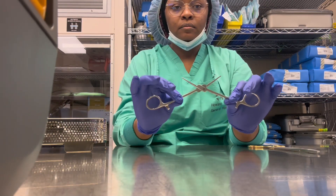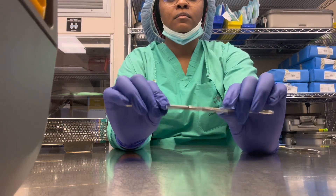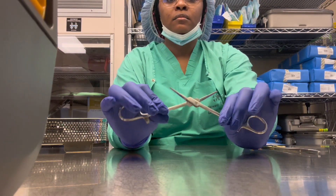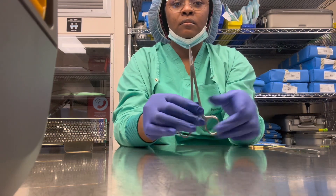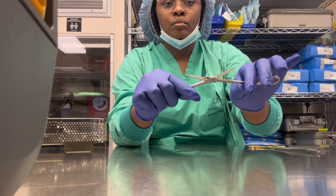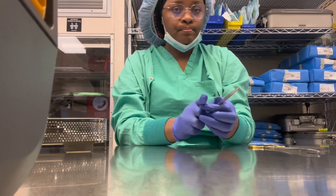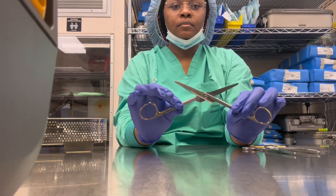The next instrument is a straight crel — in other hospitals you call it a straight hemostat. When you open it up, it has teeth inside. As you can see when I touch them, they do have teeth inside. This is the straight hemostat. Always make sure your instruments are clean.